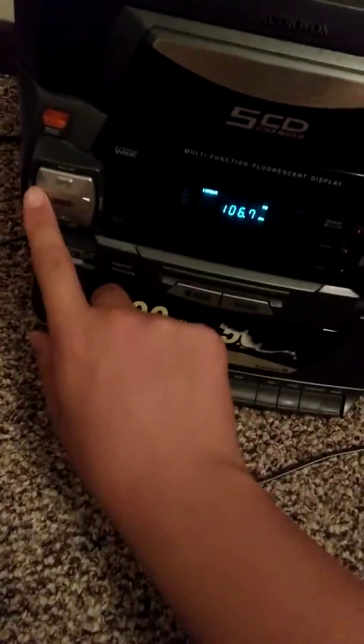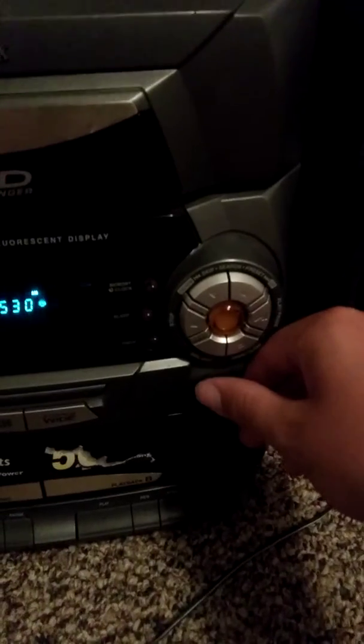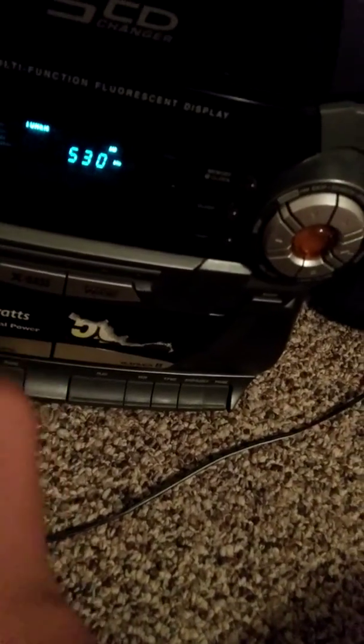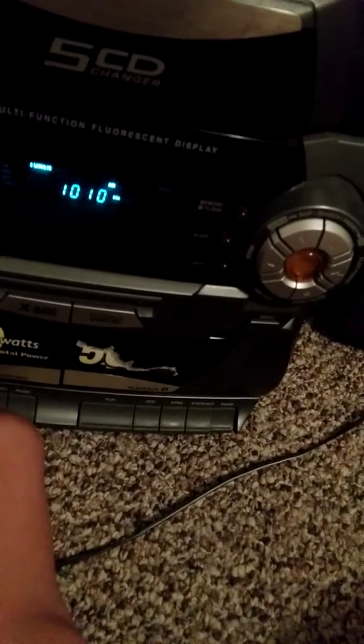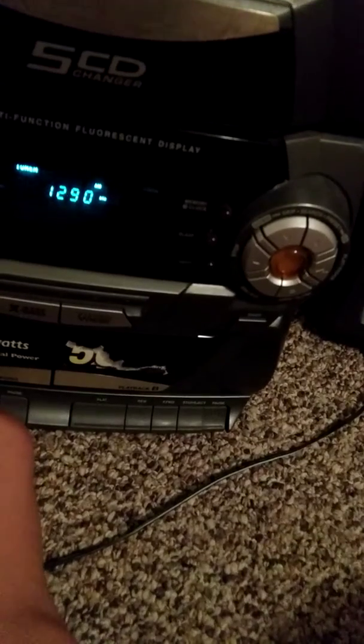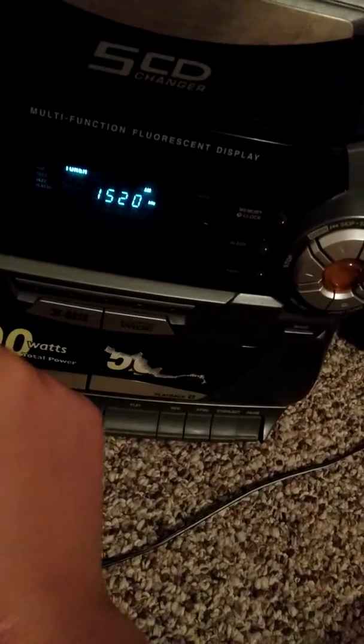Let's go through its different modes. I gotta turn it down so I don't get in trouble. It is an AM/FM tuner — how do I activate that — 530 technology. Yeah, I don't really listen to AM radio, I'm sure everybody did but it doesn't really interest me.